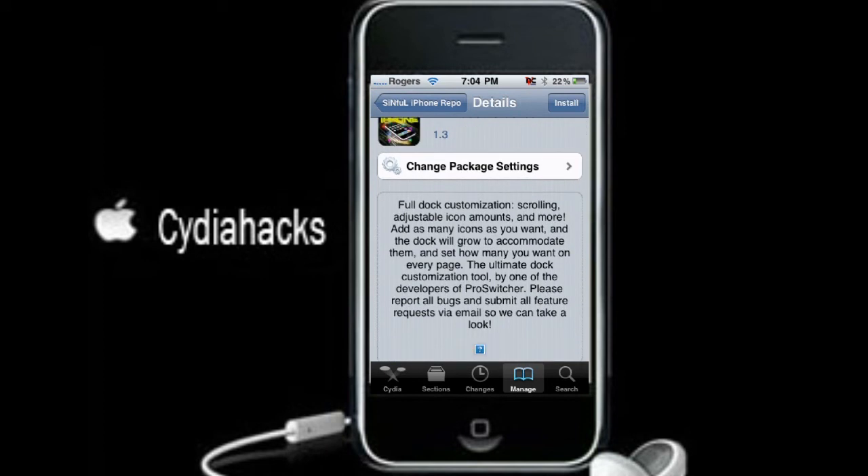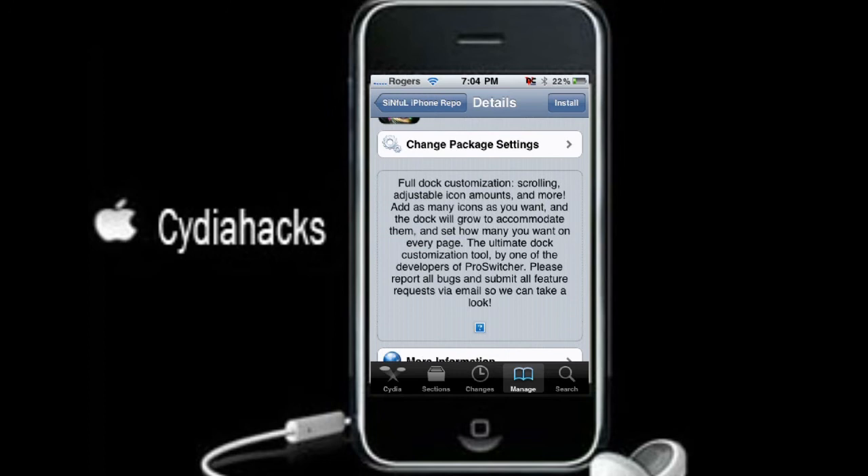It gives a brief description right here: full dock customization, scrolling, adjustable icon mounts, and more. Add as many icons as you want and the dock will grow.